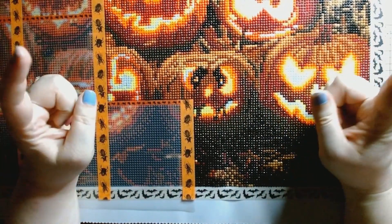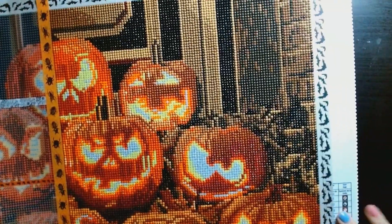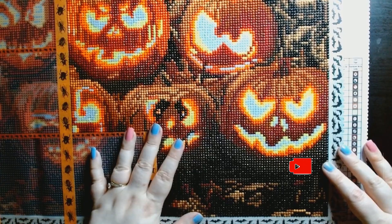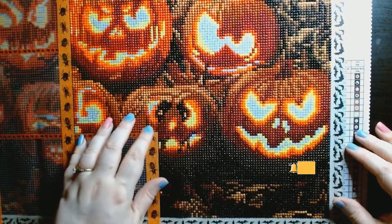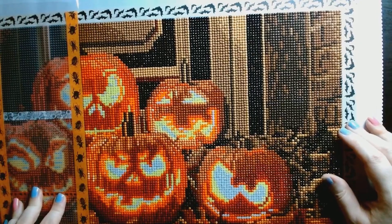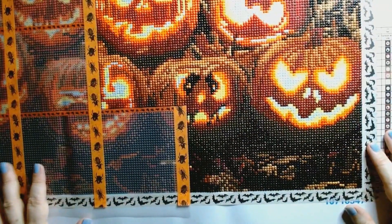I'll try to get a picture of this and post it so you can see it all at once. I'm actually enjoying this kit a lot — it's been pretty fun. It's not as much black compared to the skull one, and I'm really liking the expressions on the pumpkins' faces. The background for some reason reminds me of the Haunted Mansion ride at Disney — I'm pretty sure the Disney one is more colorful, but it just reminds me of it.